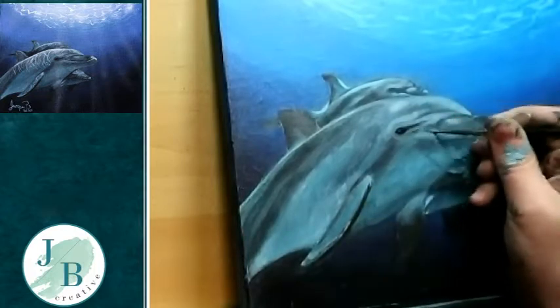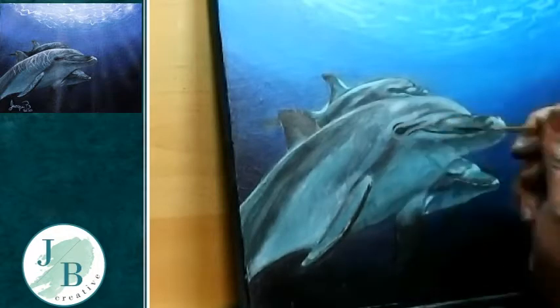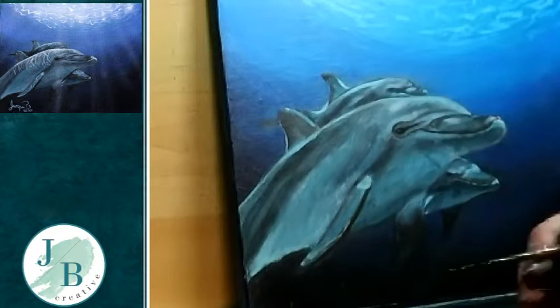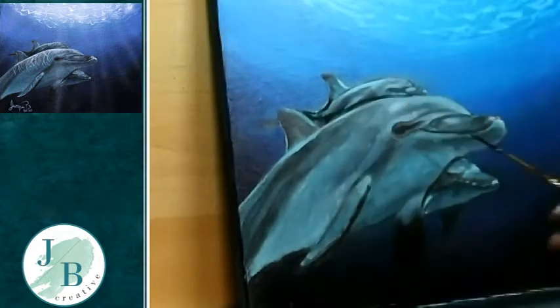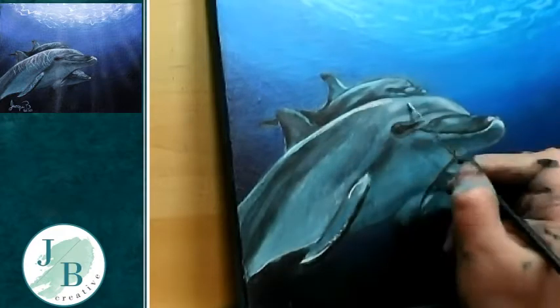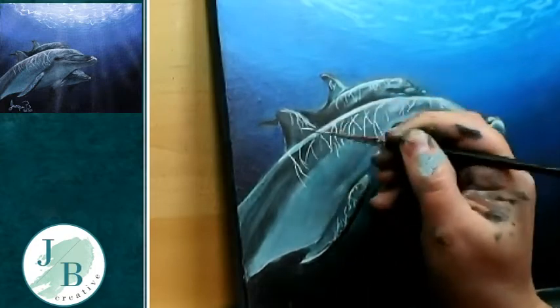I'm now starting to add more detail using a rigger brush — also called a liner brush. It's not straight black; it's black with phthalo blue mixed in. I'm tidying up with some turquoise around the snout of the back dolphin, adding highlights and neating things up. When adding highlights I'm never adding straight lines — always curves, because the dolphin is a 3D shape and his body is curved. I'm adding final highlights now, paying attention to where water ripples would be reflecting onto the dolphin's skin, using a watered-down titanium white to make it flow smoothly.